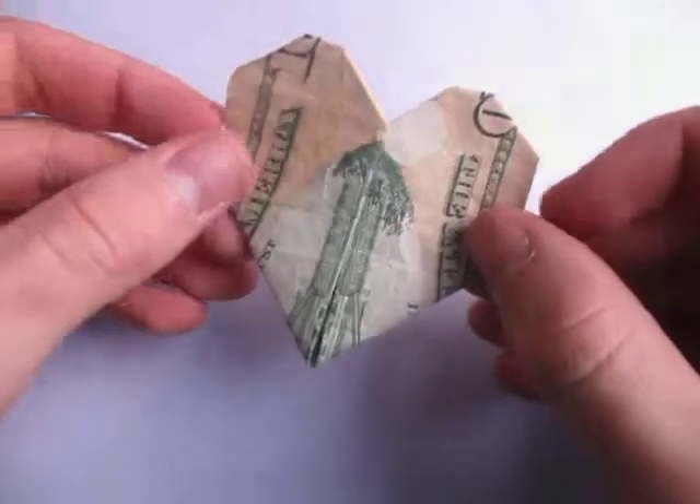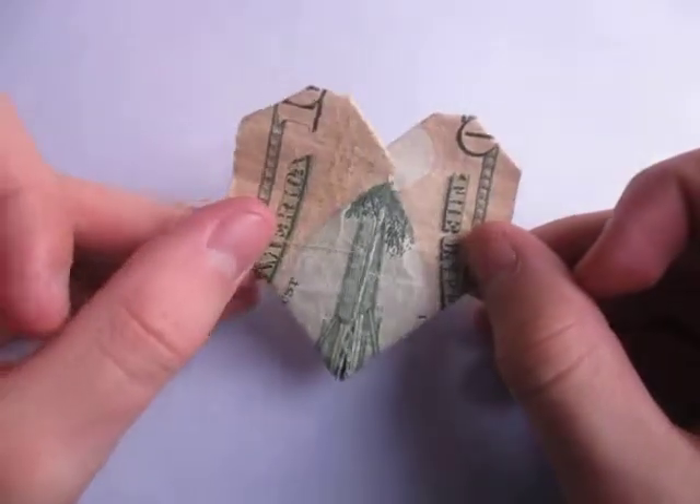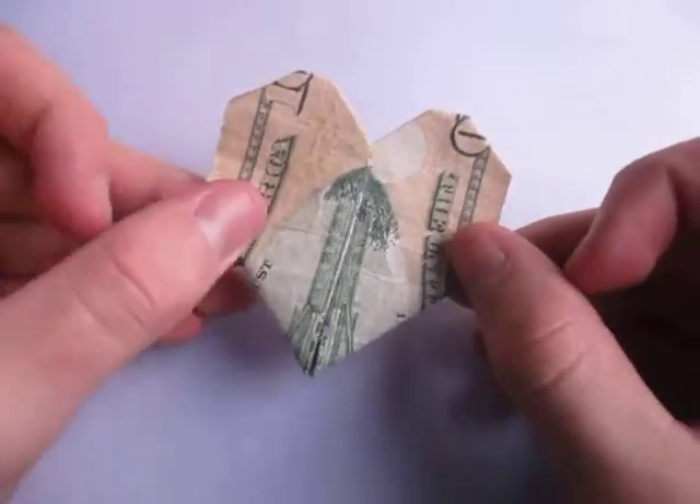Hey guys, what's going on. Check out what I just made. This right here is a money heart — it's a heart.